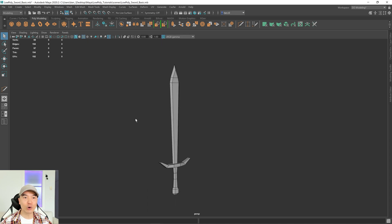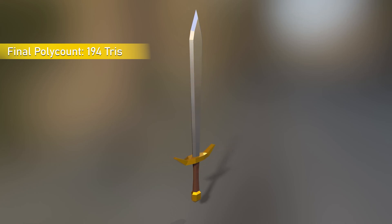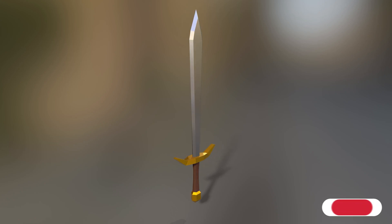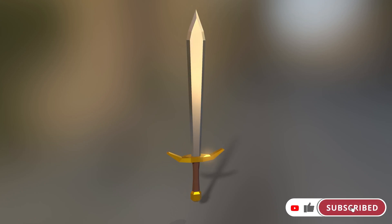And here is our low-poly sword. Now you're on your way to making some great low-poly swords. That wraps it up for this one — we'll see you in the next. This has been Digital Dream Box, your destination for game art.